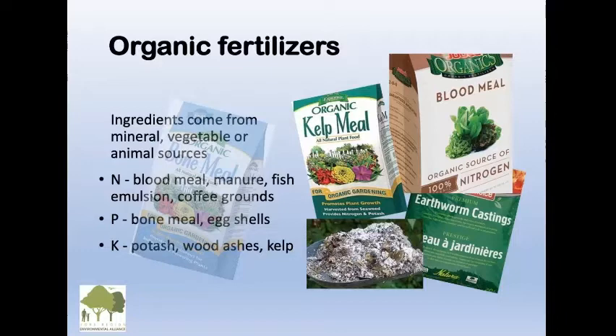Potash comes from wood ashes and kelp. Kelp is seaweed, and that's great. Wood ashes from your fireplace are fine as long as you have natural wood — not those artificial logs that are full of chemicals. Earthworm castings are also very good organic sources of nutrients.